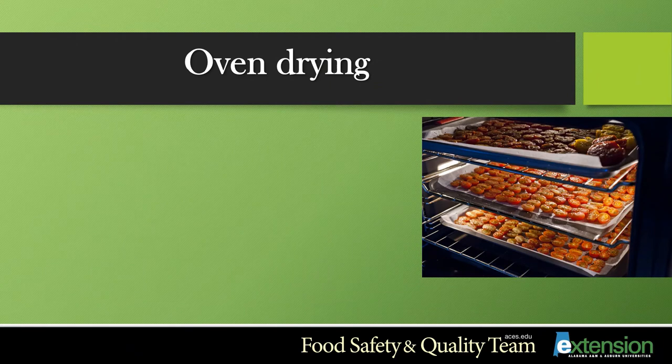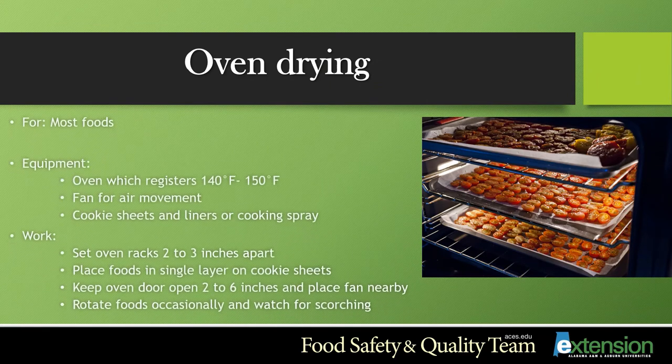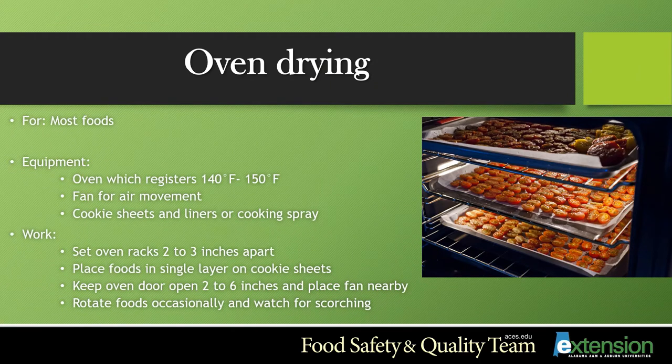Oven drying is another drying method that can be used. It is suitable for most foods, but you have to make sure that your oven can reach 140 to 150 degrees. Use a thermometer to make sure that this temperature is accurate.